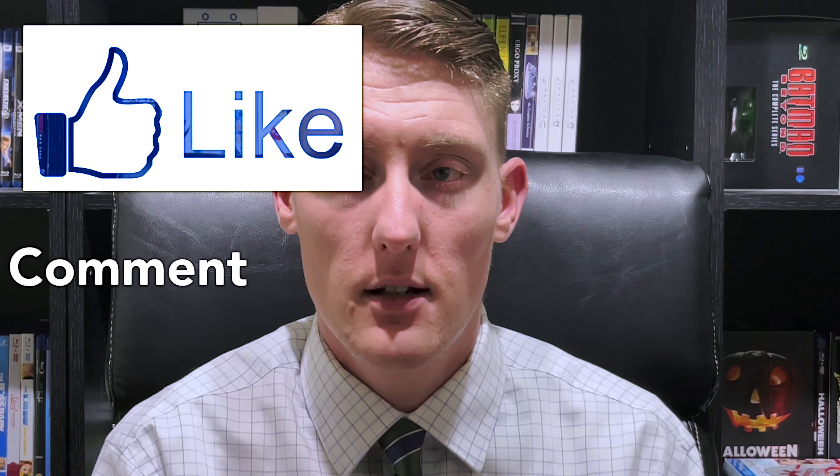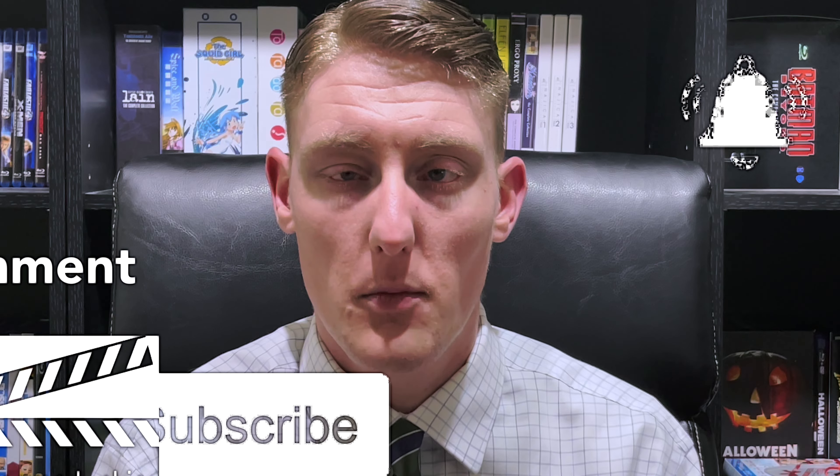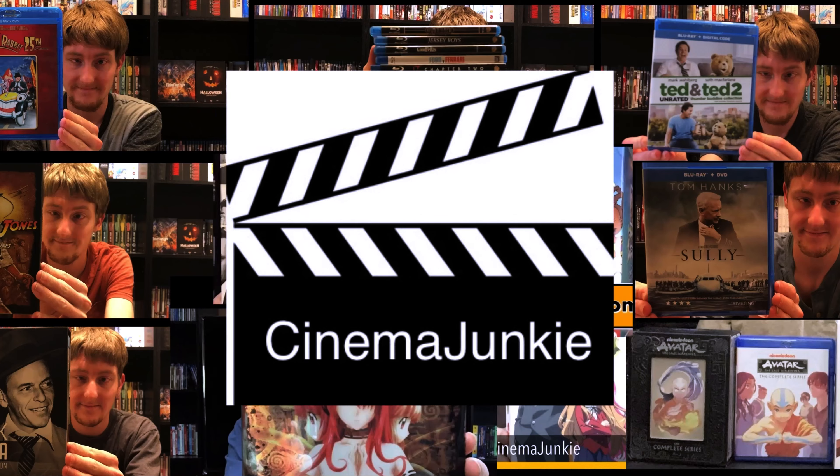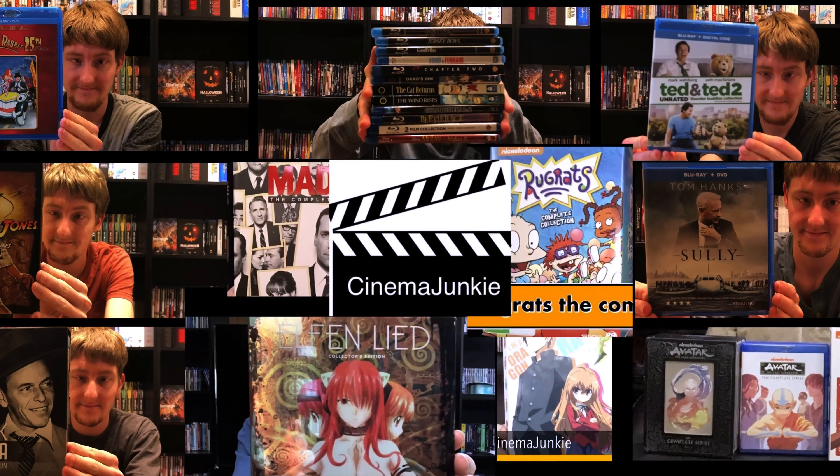I hope everyone has a Happy New Year and I will see all of you in 2022. As always, if you enjoy what you see, remember to like, comment, subscribe, and hit the notification bell so you don't miss any more of these videos. If you have any questions or recommendations for future videos, leave them down in the comments — I'll get to questions in the next video and recommendations when I can. That's it for today, I will see you guys in the next one. Have a great day! Bye!